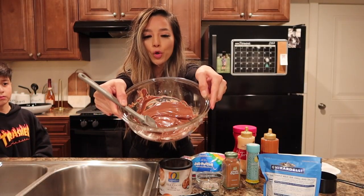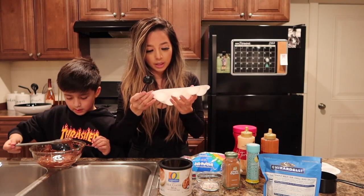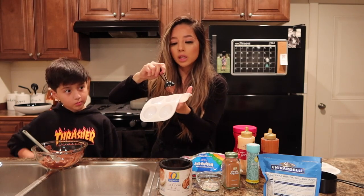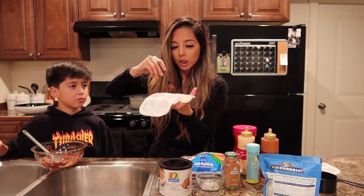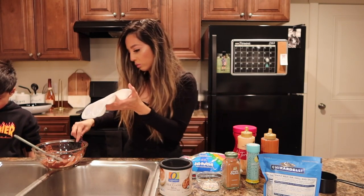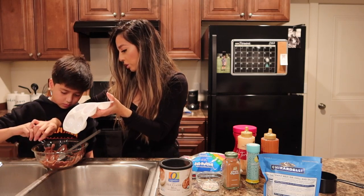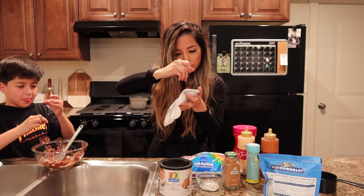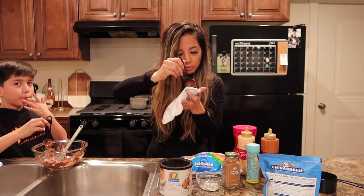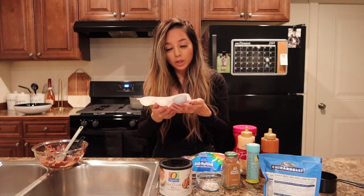So now that it's melted, I'm just going to take this tablespoon right here and grab a little bit and put it in the mold. I feel like I might have gotten the wrong molding thing — I feel like they're going to be small. So now I'm going to put them in the freezer for about 10 minutes, and then we'll just see how they look.